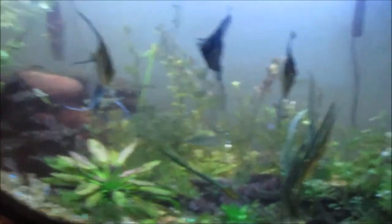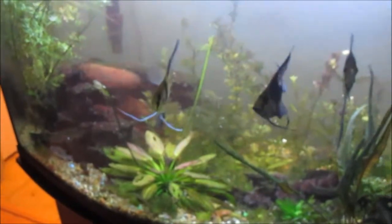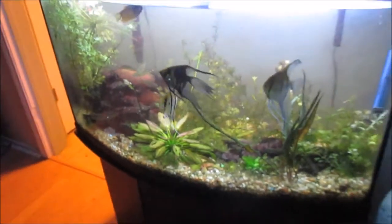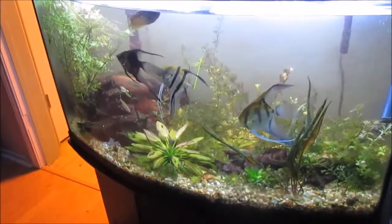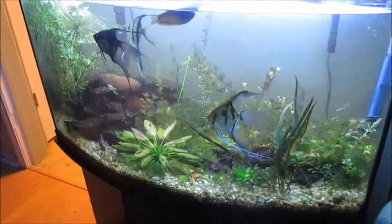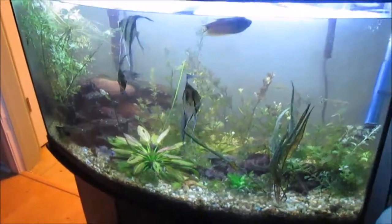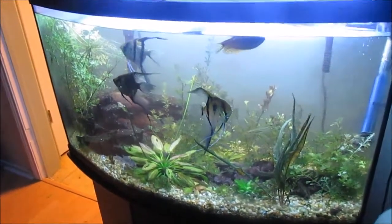Here's how the tank is looking so far. It's a little blurry, I know — I don't know why, it's not focusing on everything correctly. There we go, that's a good focus. So that's how the tank's doing.